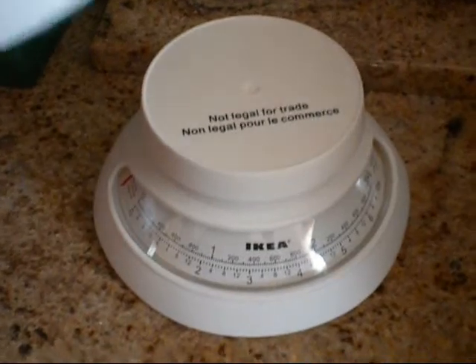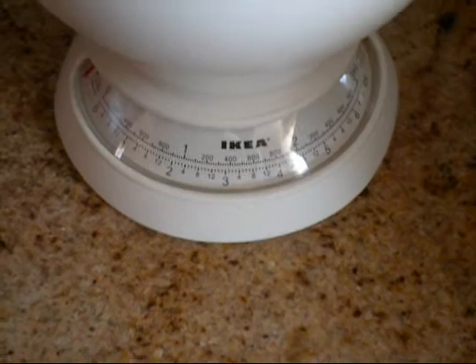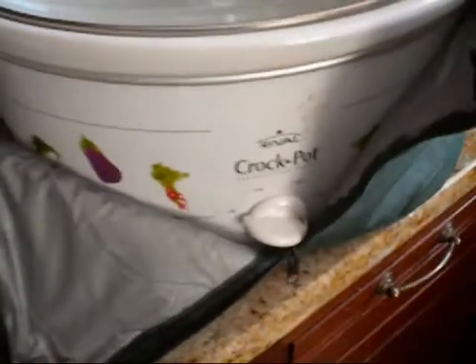This scale I got from Ikea — it was four dollars. It's really easy and simple: put stuff in it, it measures, balance it to zero, close it down, and it's out of your way really quickly.